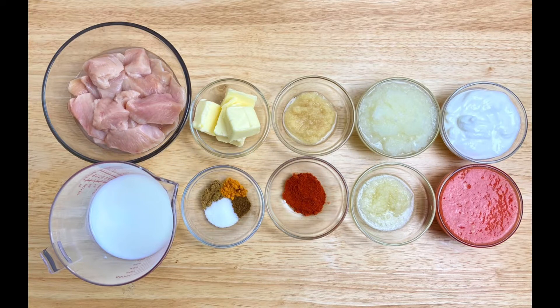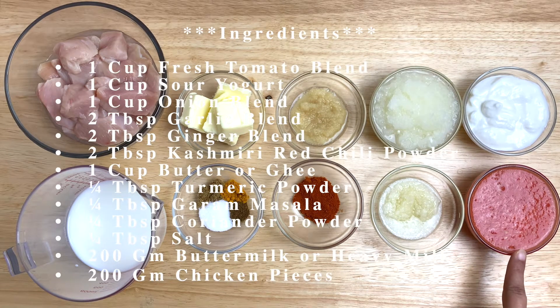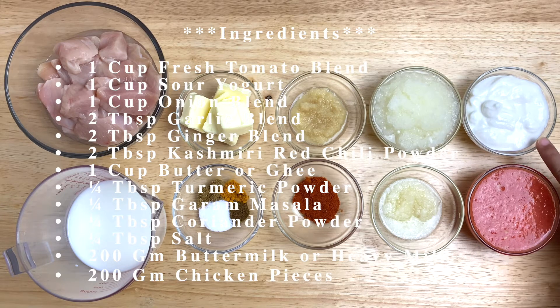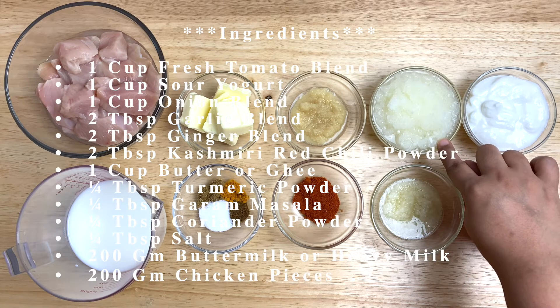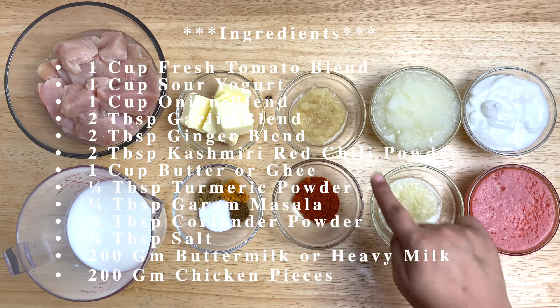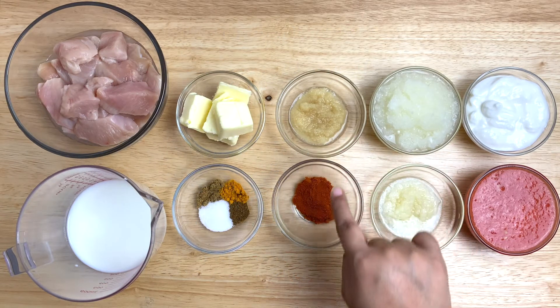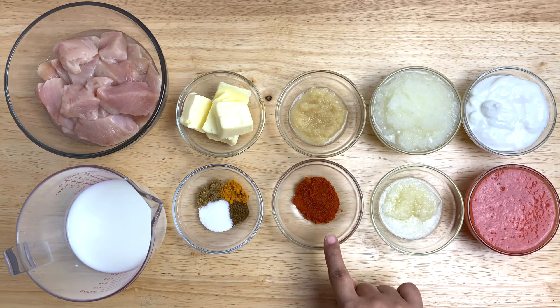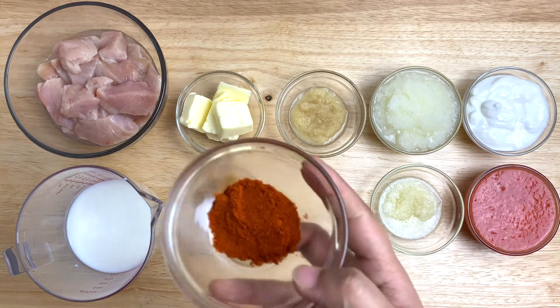Ingredients: 1 cup fresh tomato butter, 1 cup yogurt, 1 cup onion butter, 2 cup garlic butter, 2 cup ginger butter.